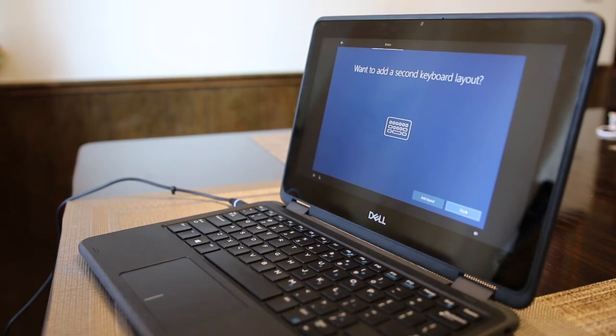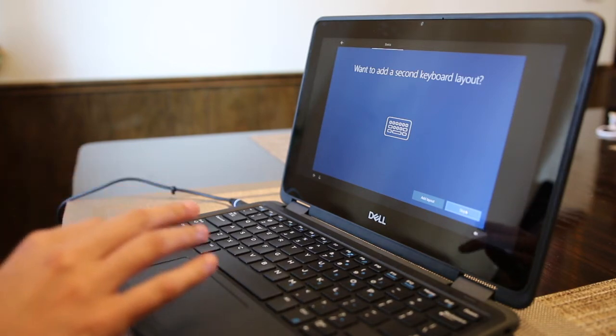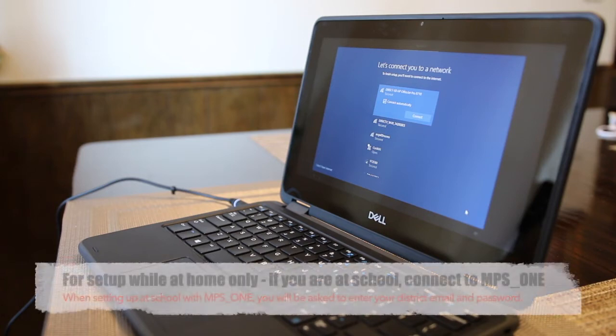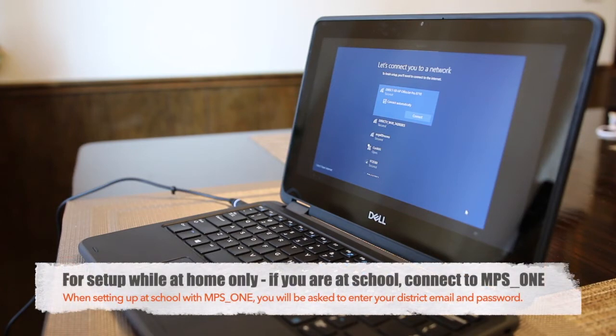The third question asks if you want to add a second keyboard layout — click the Skip button. Now it will ask you to connect to a network. Choose your home network from the list and enter your network password, then click OK.